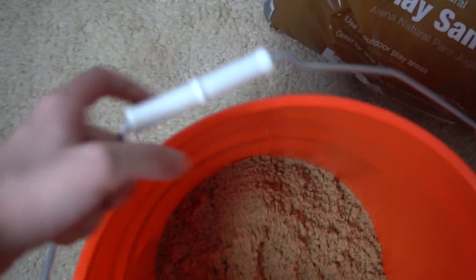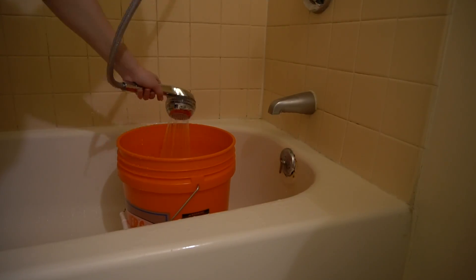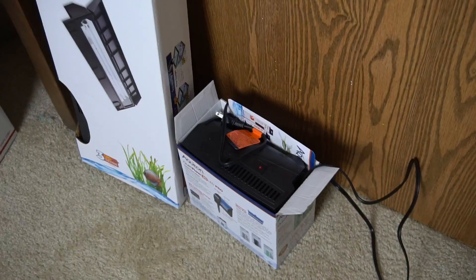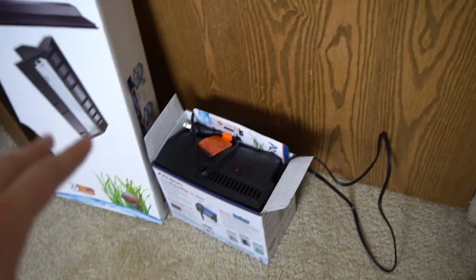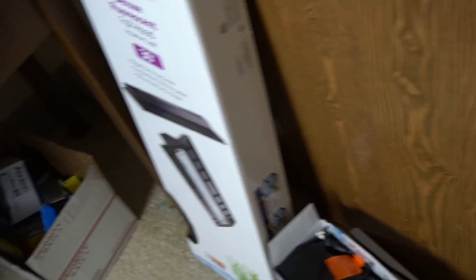Now we got our sand. While we wait for the sand, I have a little system going with the shower head and the siphon. But while we wait for that, let's go ahead and set up the filter and the lid. Let's find this heater somewhere in here — wherever it may be.